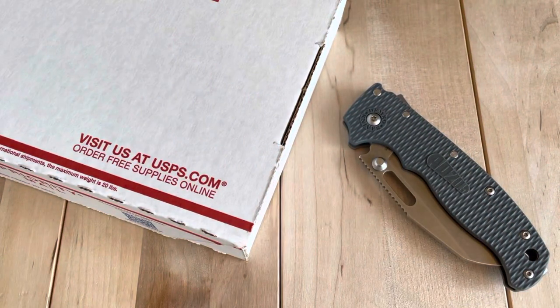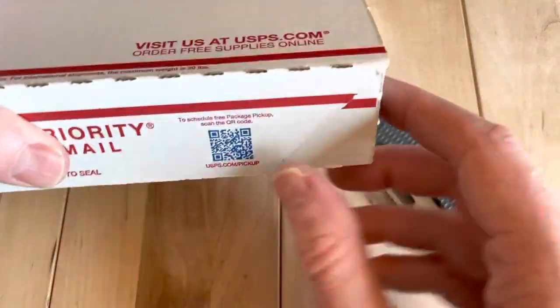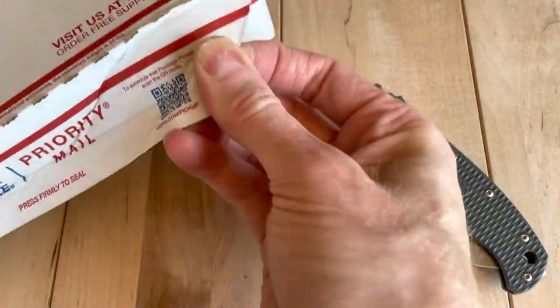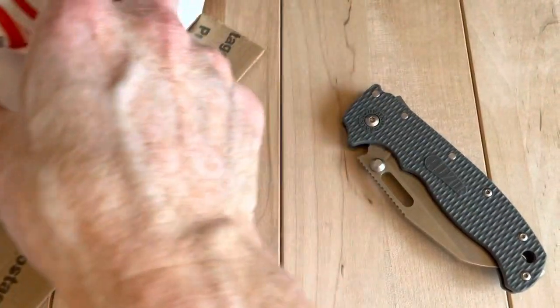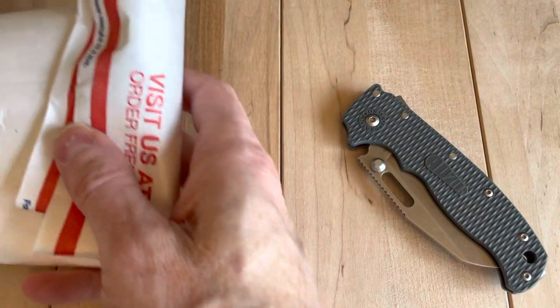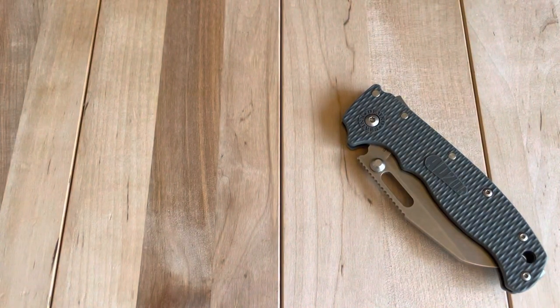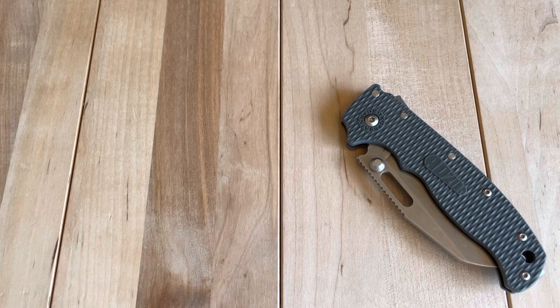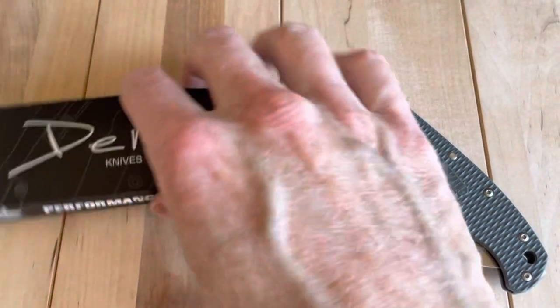Quite a few boxes in this box. This is a box within a box within a box within a box — someone's definitely winning the Rube Goldberg project here. That was four packages, and at the very end of it, prize.